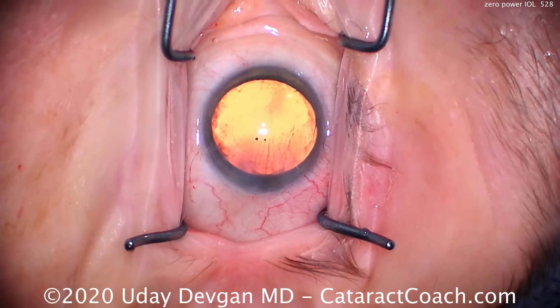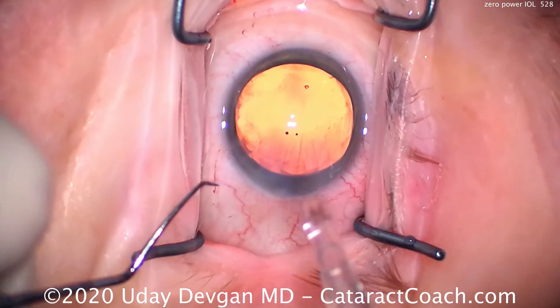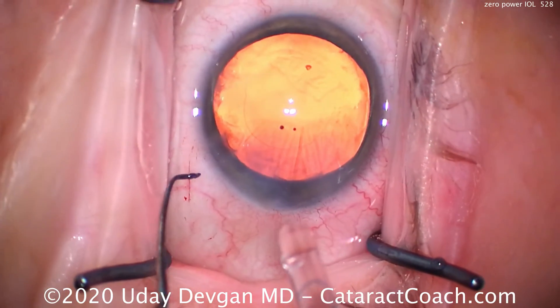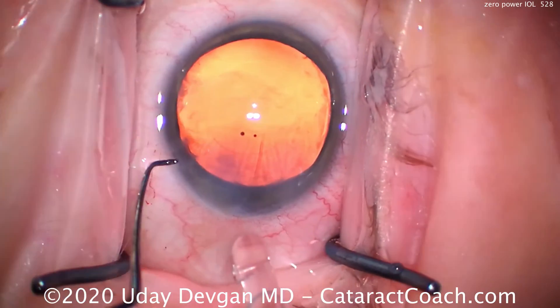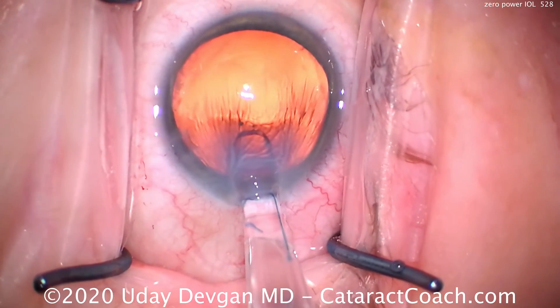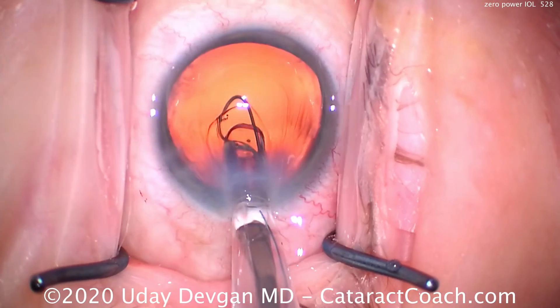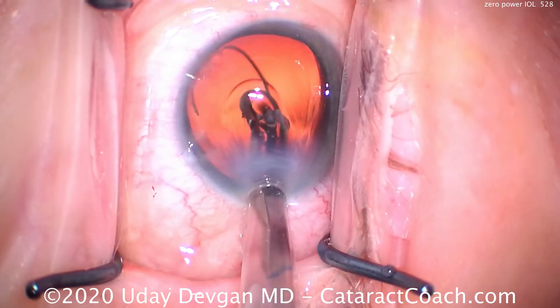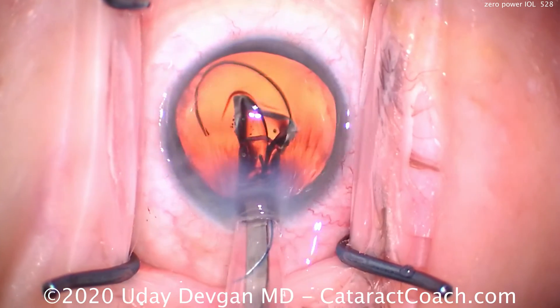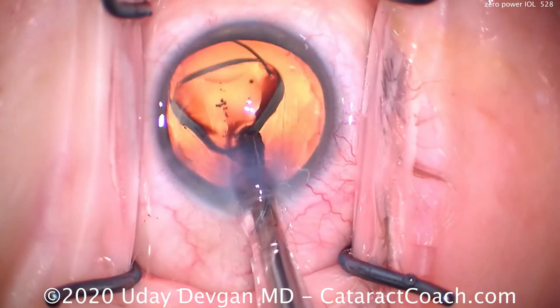So let's implant the lens. Zoom in a little bit — squirt the cornea — and here comes our lens. The advantage of the C cartridge is you can go through an unenlarged 2.75-millimeter incision. If you're using the B cartridge, you may have to enlarge the incision. The leading haptic should come out looking like a number seven, and it opens perfectly — looks great. And here's the optic unfolding. You can see how thick the lens is for a zero-power lens.